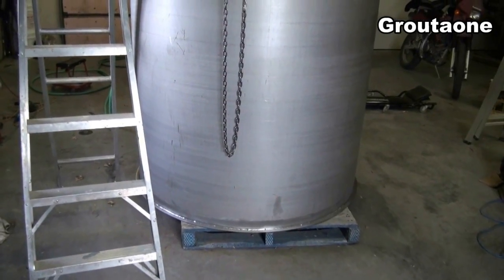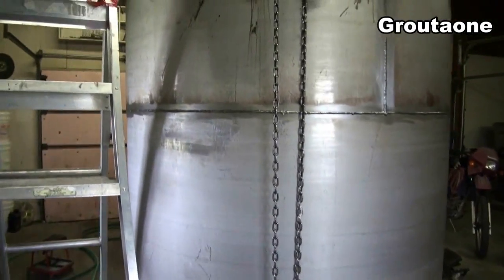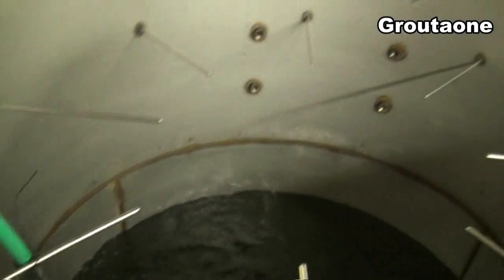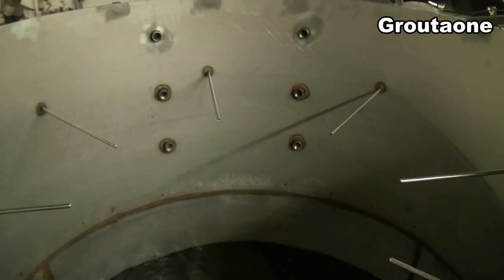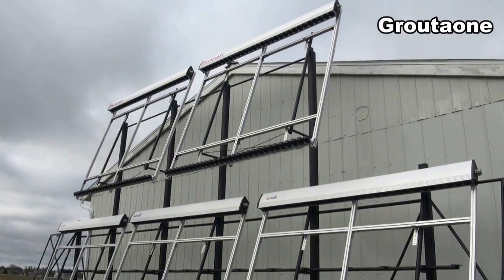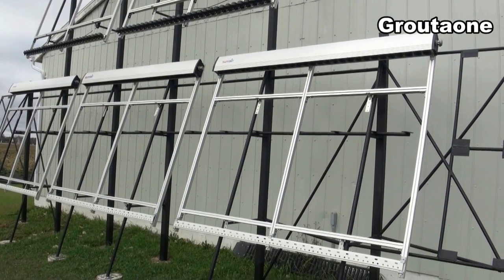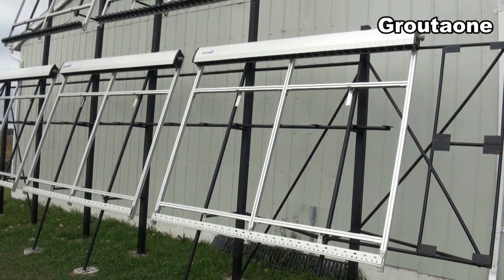Still working on this solar tank here, finding some leaks and getting that fixed. I did shoot some video assembling one of these frames, and I'm going to backtrack a little bit and show you what happened there.